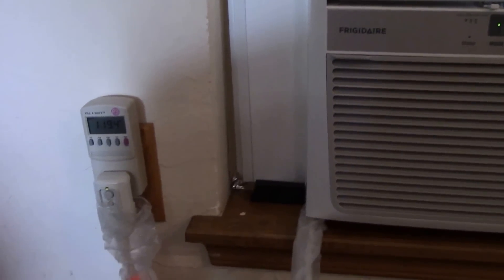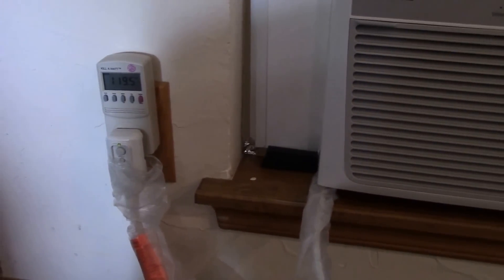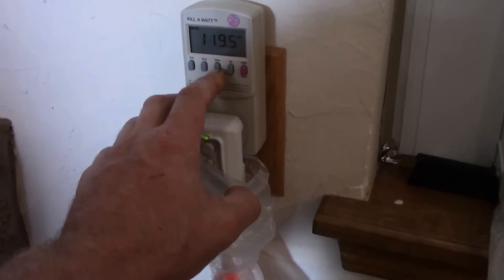Okay, now I've got this on my solar circuit and we're going to see how it performs.